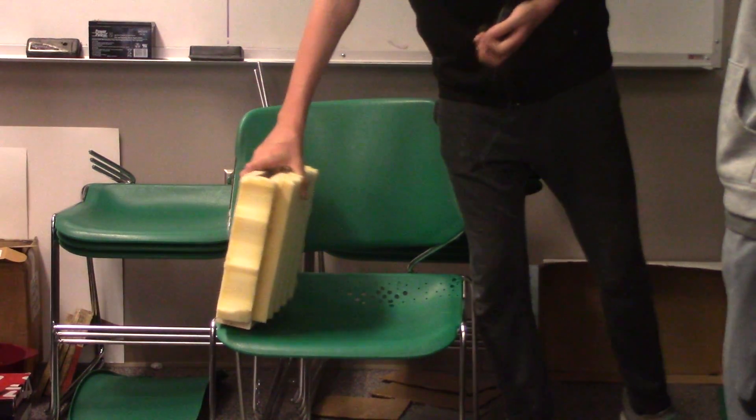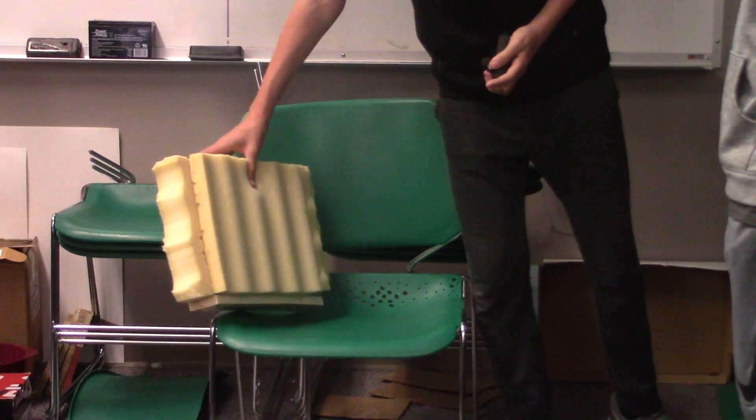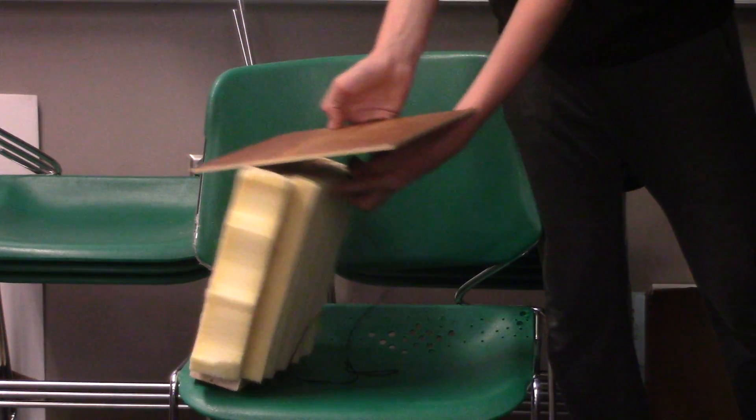We put these in the back for air circulation, like Caleb said, and then we added foam on the side for padding. And then these right here slide out and go on like that.